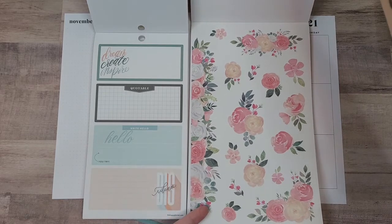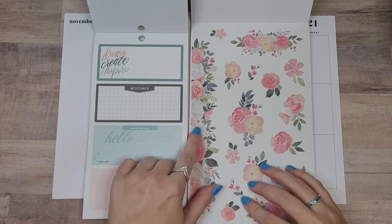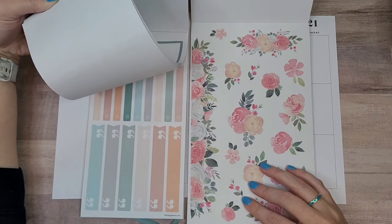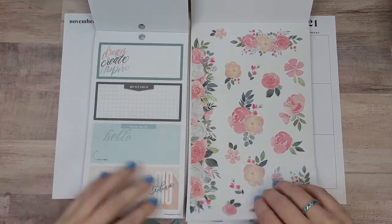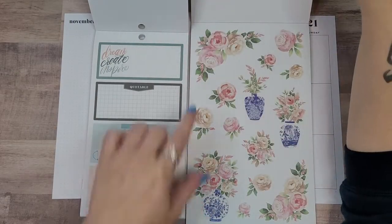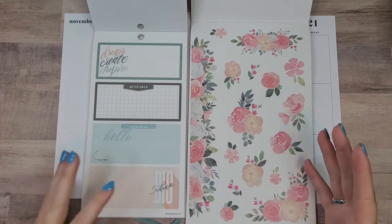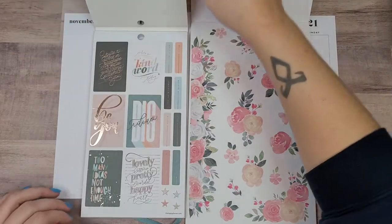Looking at another option — these ones actually might work better because they have kind of a bluish gray, which I think matches something in here. The reason is that this green is so bright and that's not really the vibe I'm going for. This book doesn't have bright brights, so this other set matches a lot better.